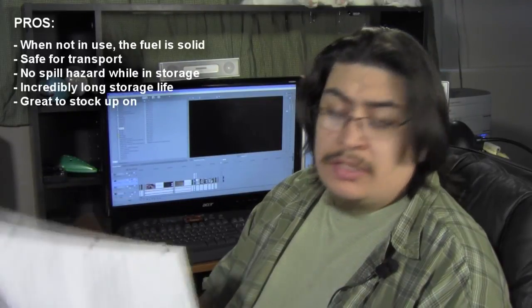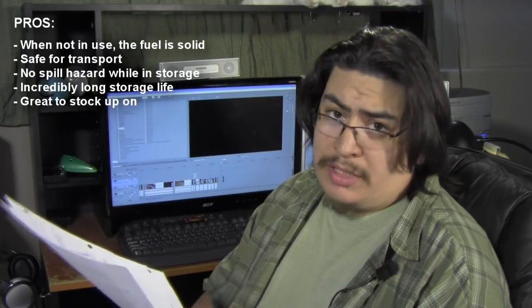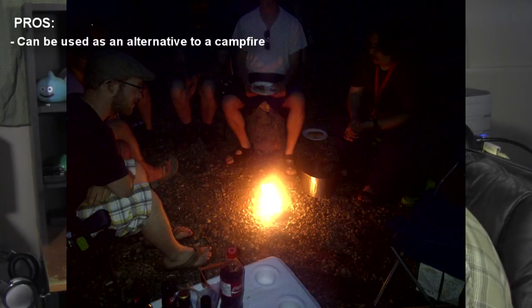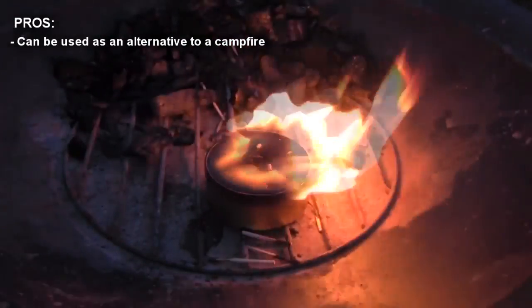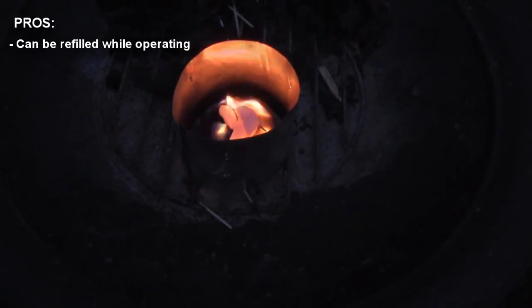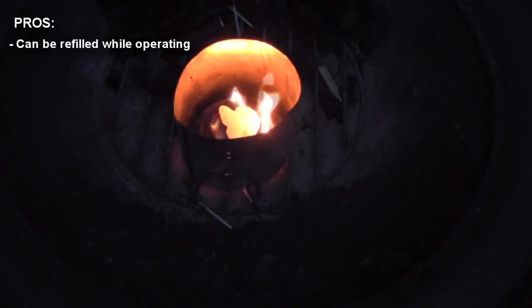I like this little stove — it's very versatile and you can use a variety of fuels. It's very common to see these stoves made with paraffin wax as it's easy to come by — you can usually find it in the canning aisle. I've also seen these stoves made with crayons, and in some extreme cases, even vegetable oil. When not in use, the fuel is in a solid state, so that makes it safe for transport and you're not going to have a spill hazard in storage. It has an incredibly long shelf life, so a lot of people like to stock up — go make a couple of dozen. They can also be used as a heat source like a campfire. This thing can actually be refilled while operating — you can take some tongs and put chunks of wax onto the burner while it's running, which is a nice little feature.